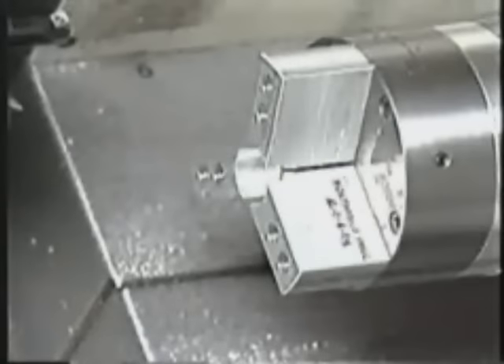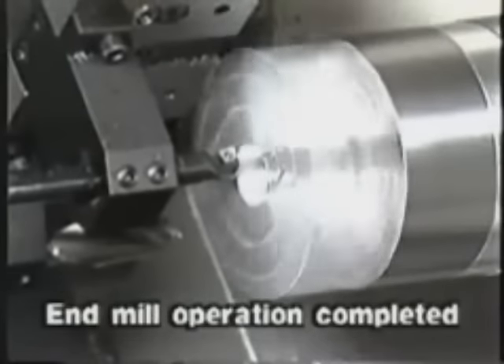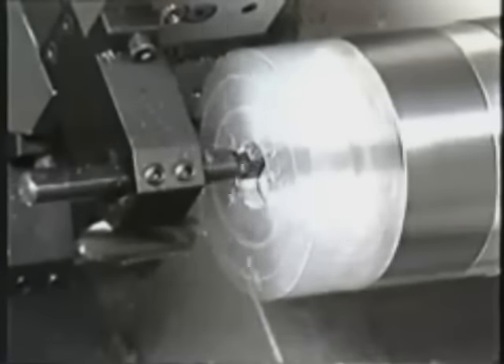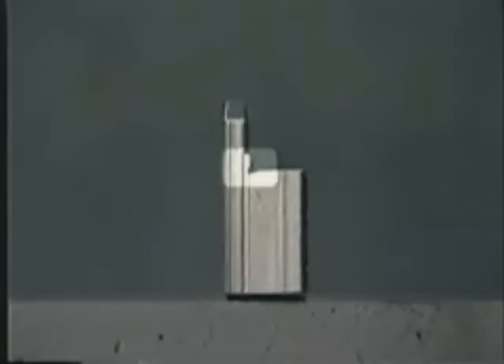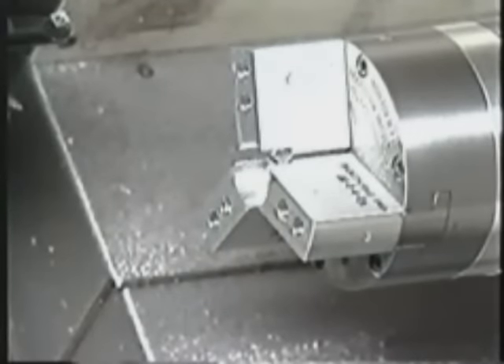Now you'll bore the jaws. First, rough bore the jaws to approximately 5 thousandths of an inch under the smallest part diameter. Undercut the inside corners of the jaws for proper banking of work pieces. De-burr the jaws enough so the finished bore won't leave a burr.